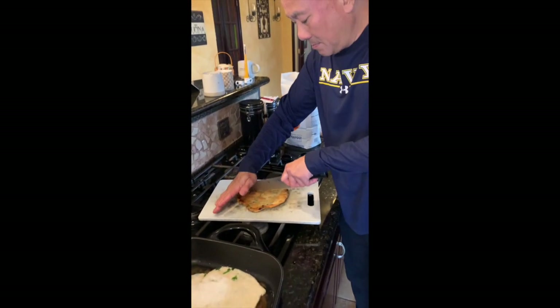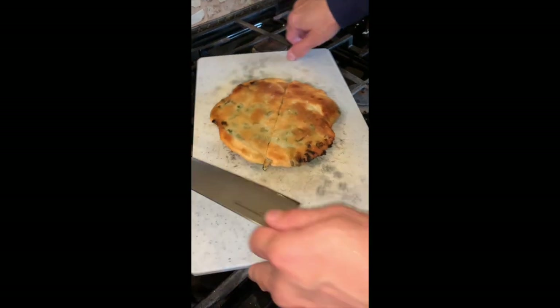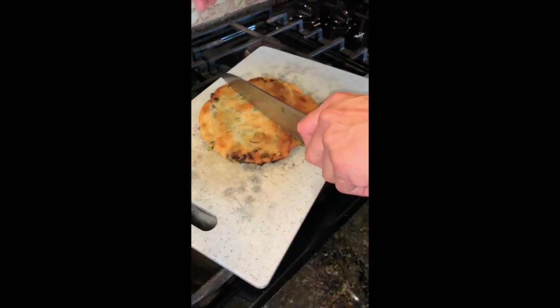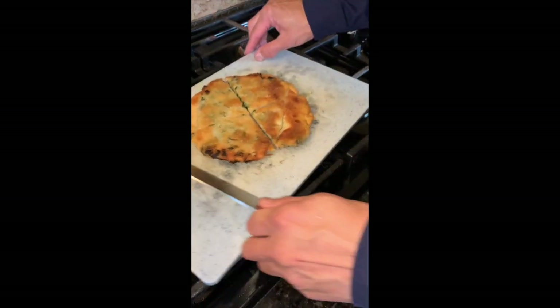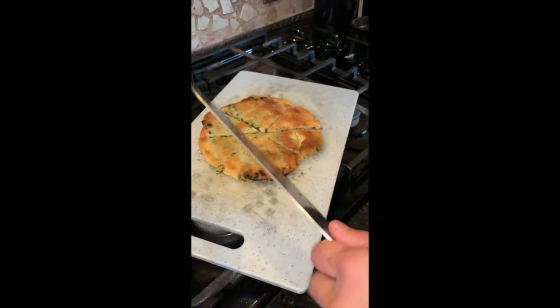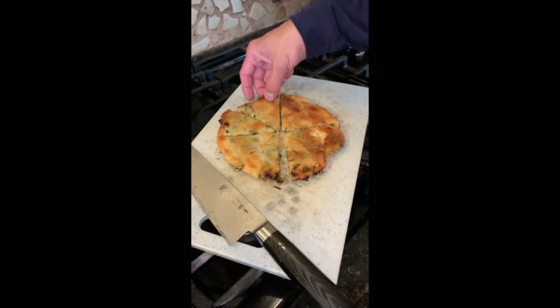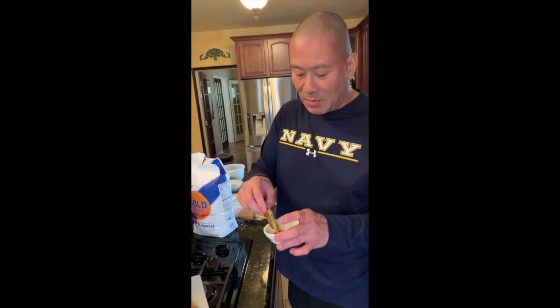I'm going to cut it up like an eighth. Depending on what you and your family want to do, you can cut it in eighths or quarters — cutting in eighths is what the restaurant will do. It's flaming hot but I'm going to do it anyway. I have a little dipping sauce — one of these days I'll talk about what I put in my dipping sauce too. Chinese restaurants don't really always give you this information. Mmm. Wow. Thank you.